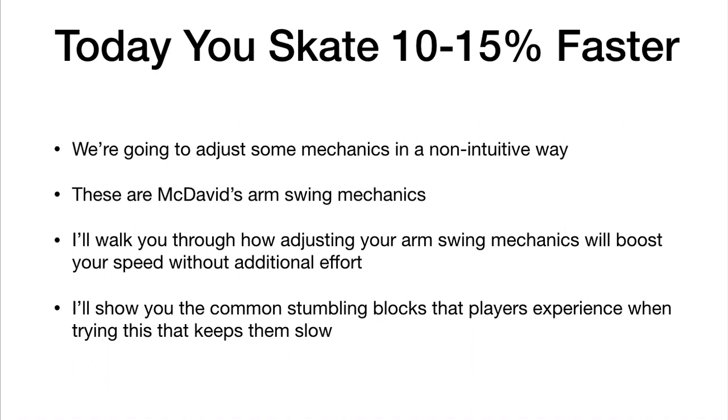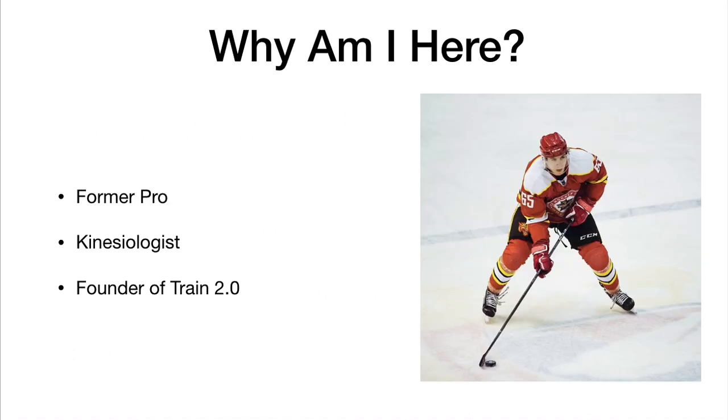I'm going to walk you through how adjusting your arm swing mechanics will boost your speed without additional effort, and I'm also going to show you the common stumbling blocks that most players experience when trying to do this that ends up keeping them slow. Who I am: I'm a former pro kinesiologist, founder of Train 2.0. My name is Jason Yee, and in studying mechanics I'm going to show you exactly how to get faster without extra effort.